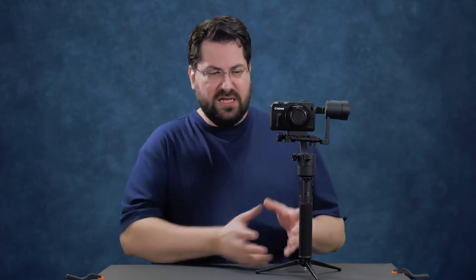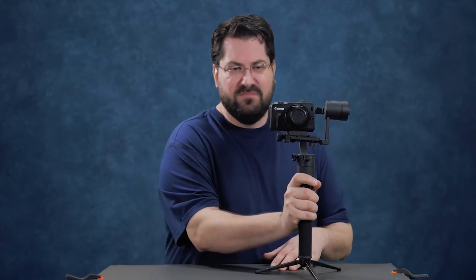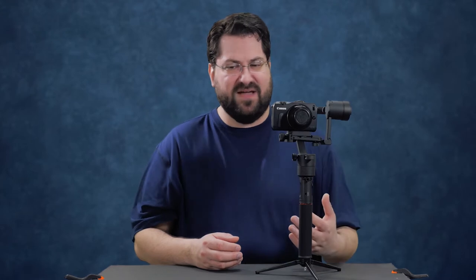The mode button — and this is true for all gimbals — I wish these would tell you what mode you're in. Especially this one: I wish the mode button were separate like it is on the Z-Wine, because I found myself accidentally pushing the joystick and tilting the head and having to readjust, or when clicking it, it didn't necessarily move into the mode because I didn't click it fast enough. So I wish it were a separate button, but these are just small things.